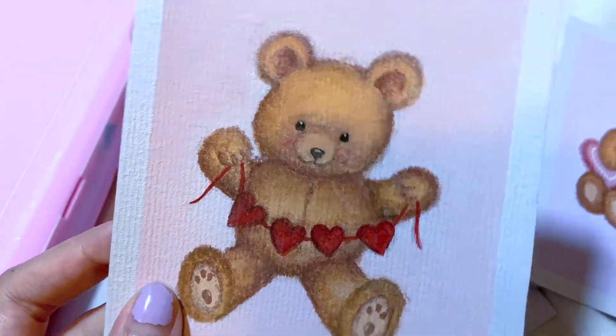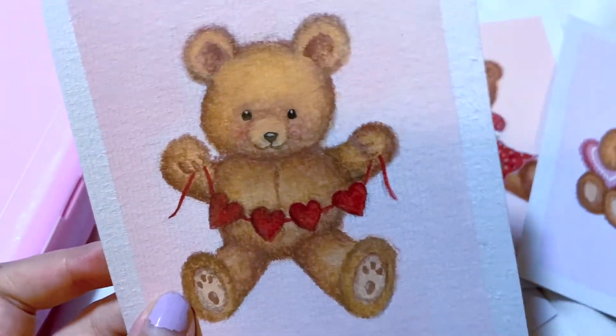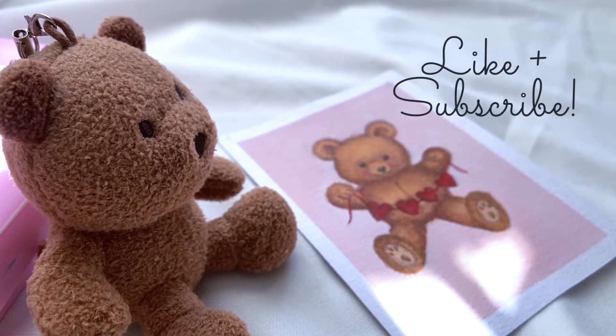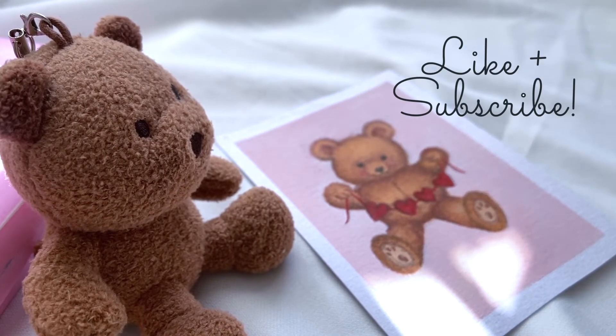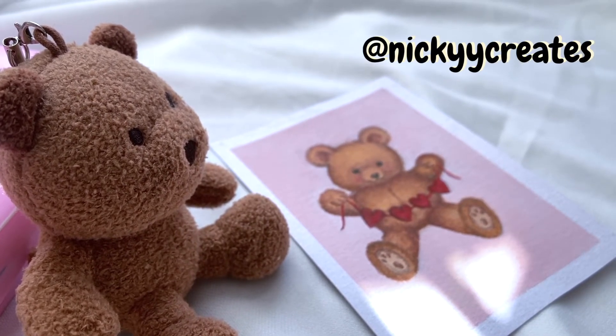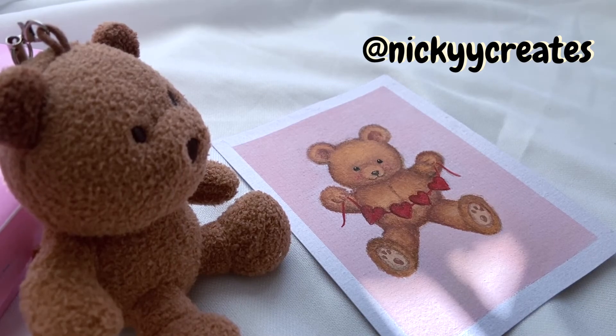And that's the tutorial! Thank you so much for watching this video, and if you are still here, I hope this was useful. Hopefully this has inspired you to create something similar. Don't forget to like and subscribe — I hope to see you in the next video. Thank you! Bye!